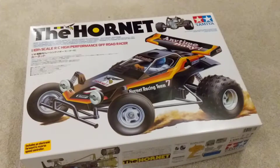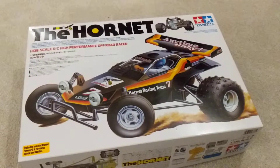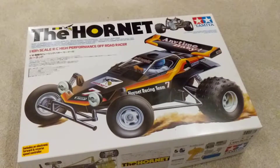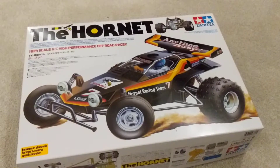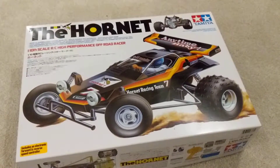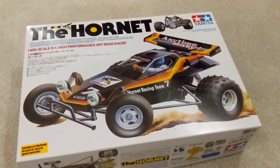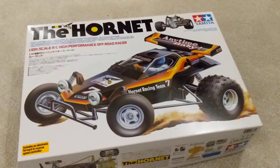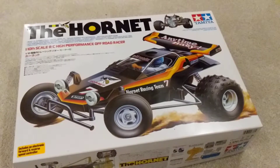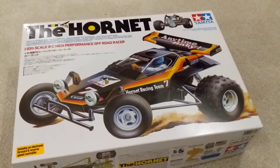It's a pretty basic two-wheel drive buggy. I've heard mixed things about these — the guy in the shop when I bought the Plasma Edge 2 a few years ago, when I got back into the RC thing, he was very dismissive of these, said they're horrible. But I just couldn't resist one; I love it. I think it's super retro, I love the look of it, and I just wanted to build one.